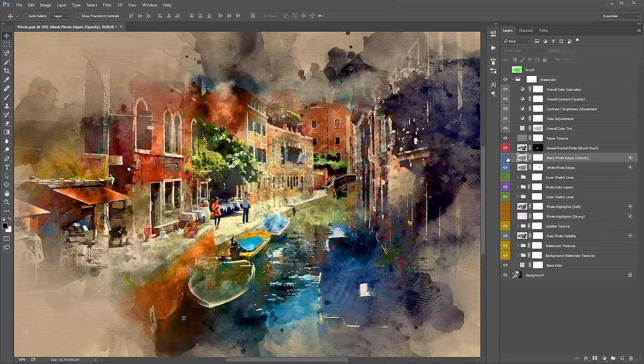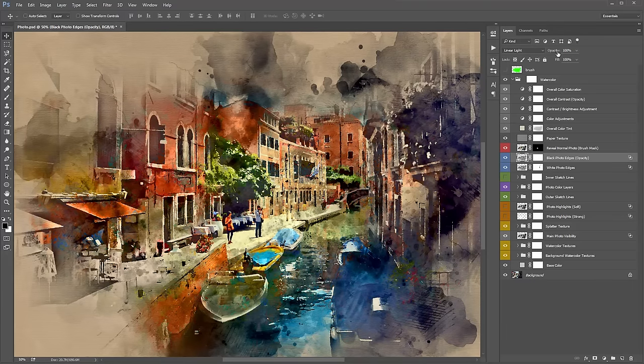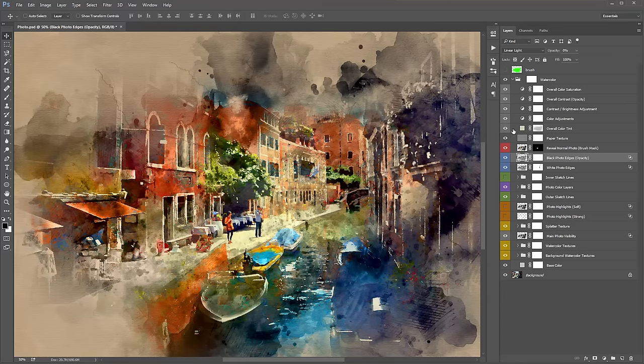Black Photo Edges looks for the darker photo edges and puts them on a separate layer, letting you control their opacity independently. By default it's at 40%, but you can push it to 100% for very dark edges or turn it to zero if you only want white photo edges. Generally I jump to these three layers first after running the action and flick them on and off to see how they affect the design.